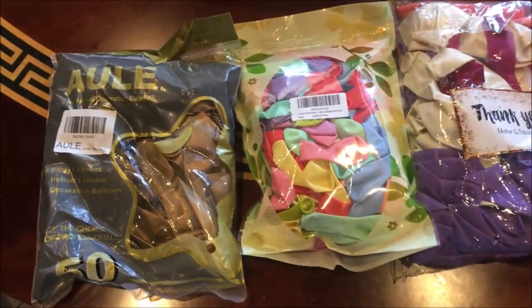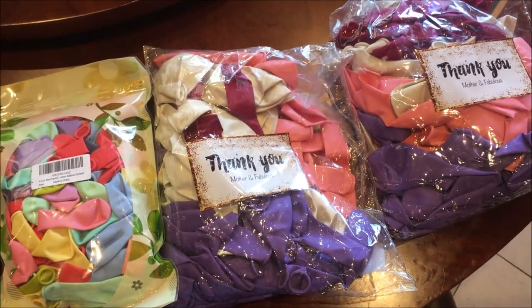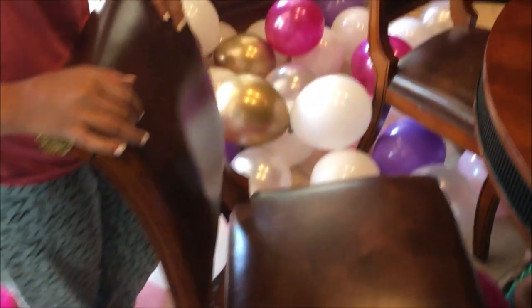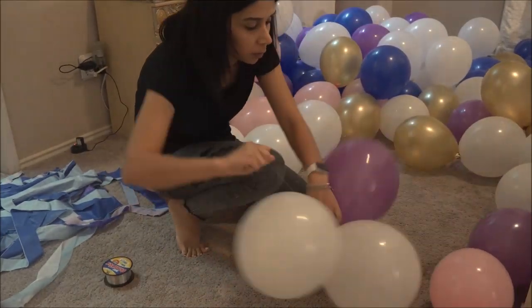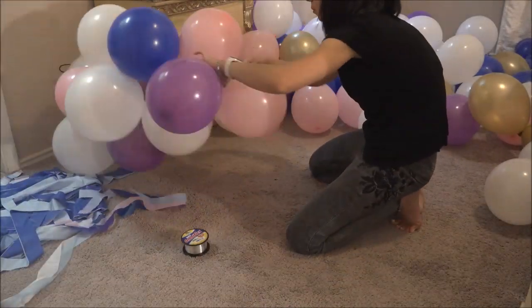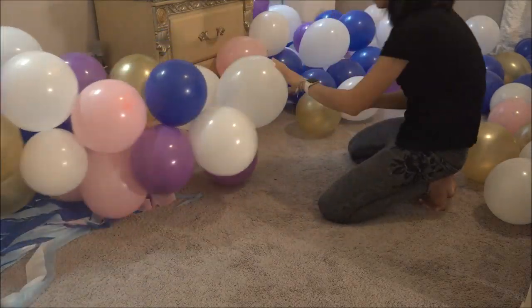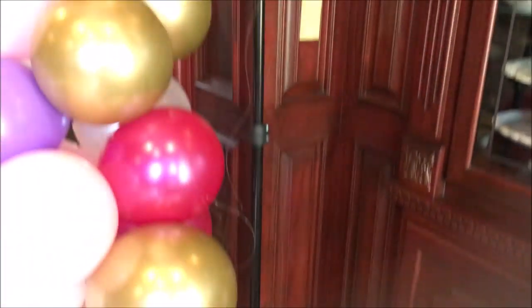For the balloon garland, I'll leave a link in the description box for the balloons I purchased from Amazon. I picked the same color scheme: whites, pinks, purples, and a little bit of blues. I inflated all my balloons and used fishing line to create one large garland, which I added to my backdrop stand and taped using the fishing line. I've done a detailed tutorial on how to make a balloon garland — I'll leave a link in the description. If you want me to do another video on it, let me know, but there's already one up that I think is pretty good.